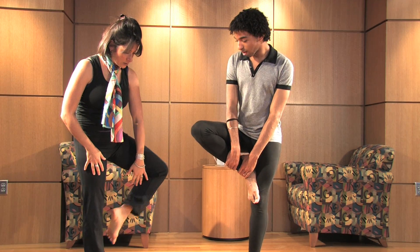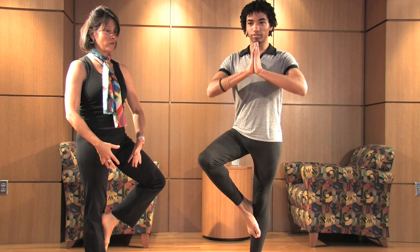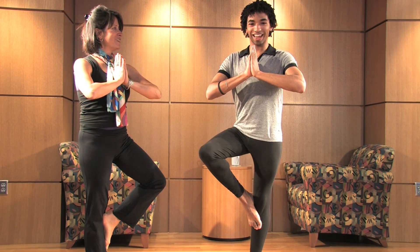Now, it doesn't have to be that high. You can find balance at the knee. So what's most important is that you find a place — and there you go. You found it. He found focus.